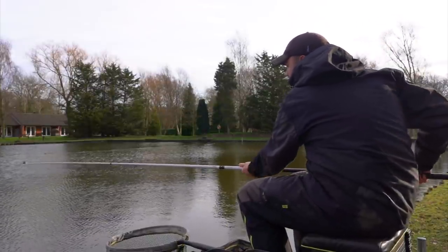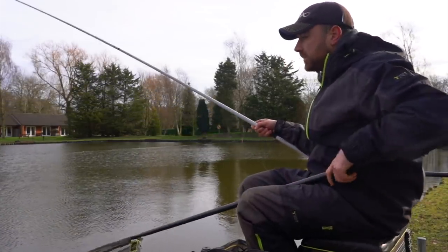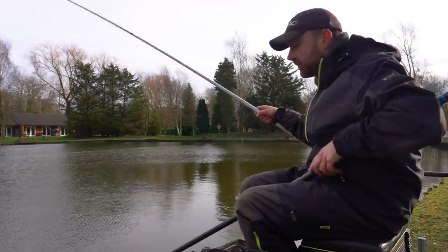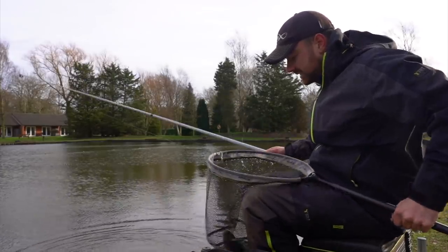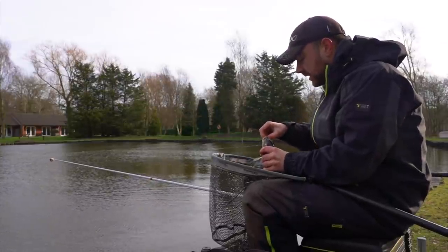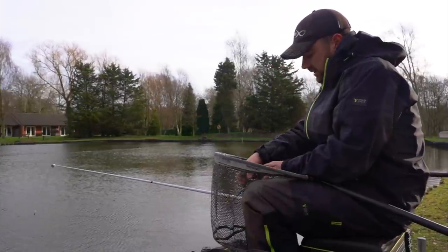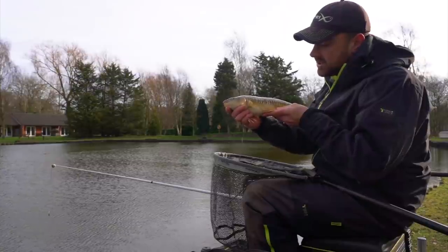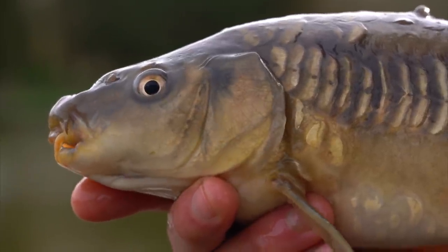I've not gone ridiculously light but just take your time. It took a little longer than I expected — perhaps the only disadvantage of the light rig going first is I've probably got to build the swim up. This lake is full of fish, not particularly the biggest, but that's good because little fish like this and F1s can be really rig shy and tricky. There's fish number one on the light rig.